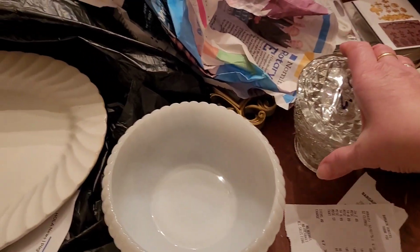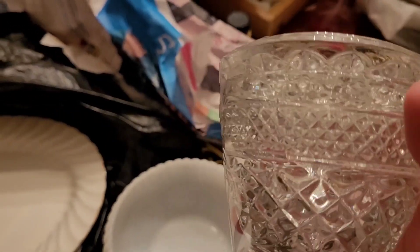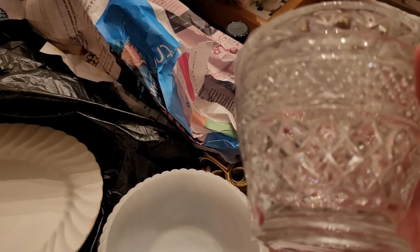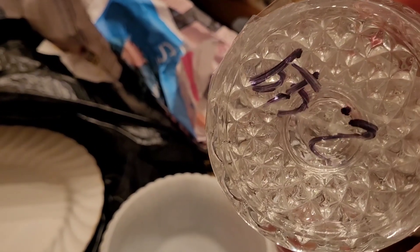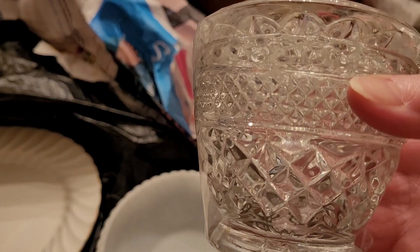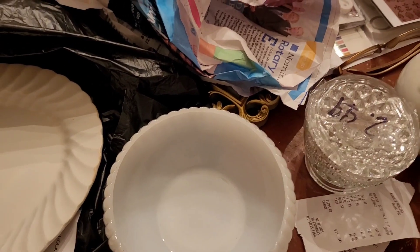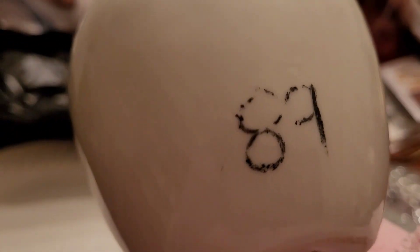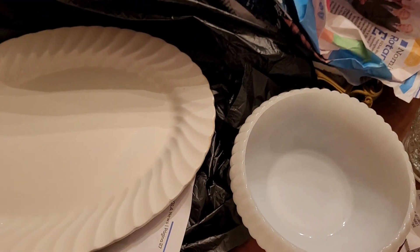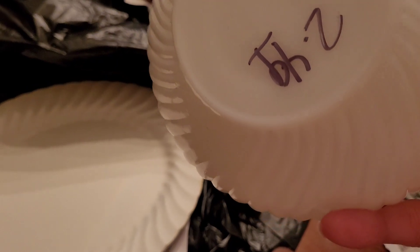The other thing I found is this sugar bowl from Wexford, and it's $2.49. It looks like new — maybe never used. And this one cost 89 cents.